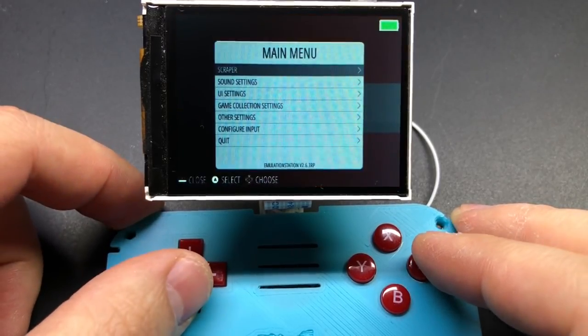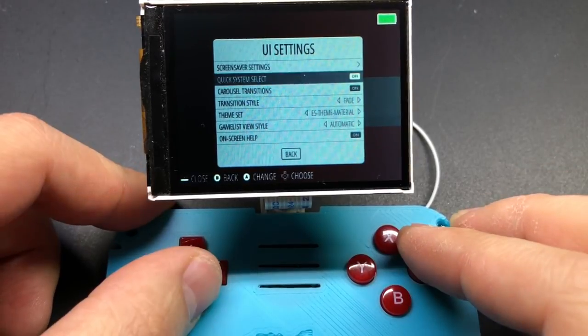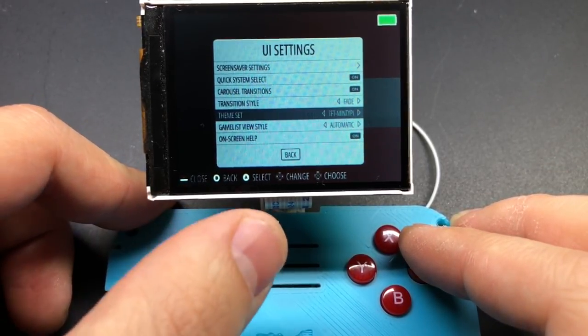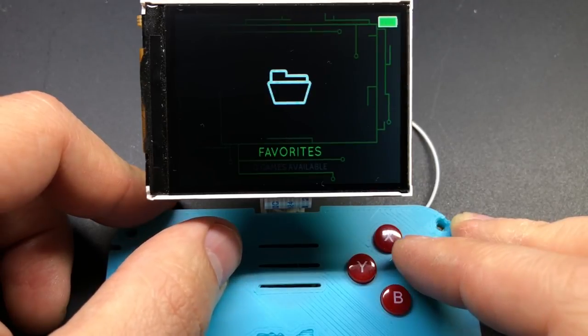In addition to the customized material theme, one of our forum members named Will has put together a custom theme just for the Minty Pi. If you go into the UI settings you can change it to TFT Minty Pi - it's kind of pseudo-mod themed and it looks awesome. He did a really good job on it, so a big thanks to Will on the forums.